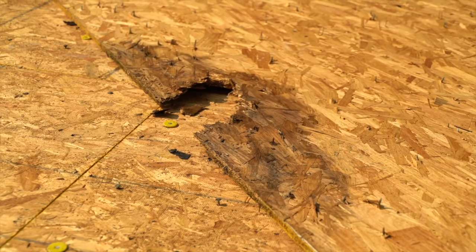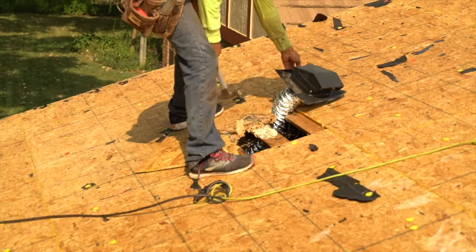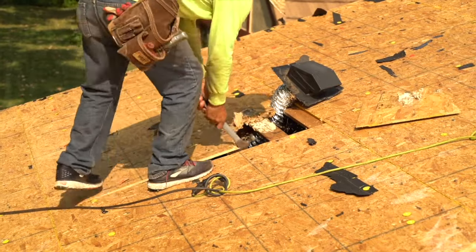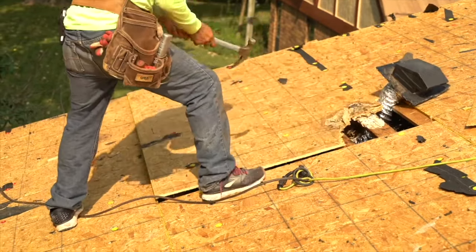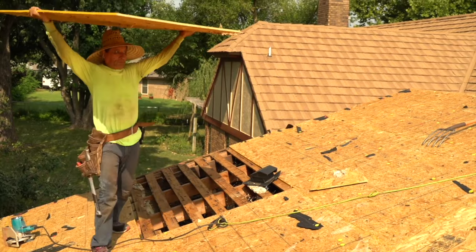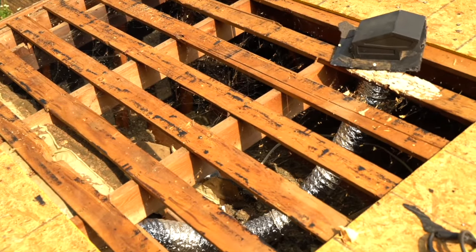Sometimes rotten decking is discovered and must be replaced, because rot is excluded under property insurance policies. Most carriers will not cover rotten decking. For ease of installation, the installer removes the entire damaged sheet. Once the sheet of plywood is removed, you can see inside the attic. Note the 1x4 boards here — this is called spaced sheathing, or spaced decking.